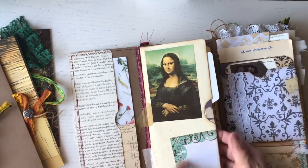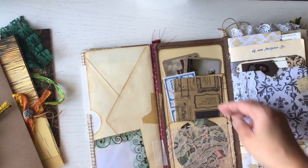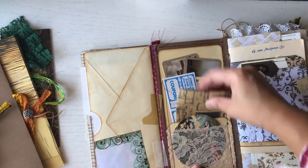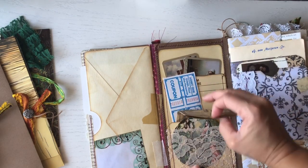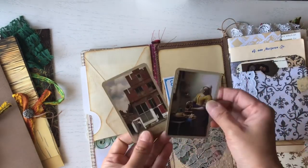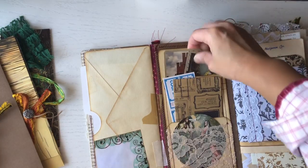I love that painting of the Mona Lisa. This is just a tuck spot, and these are pockets. I've included ephemera in there, and these are playing cards that I found which feature famous paintings on them.